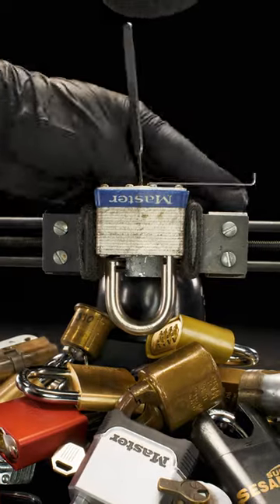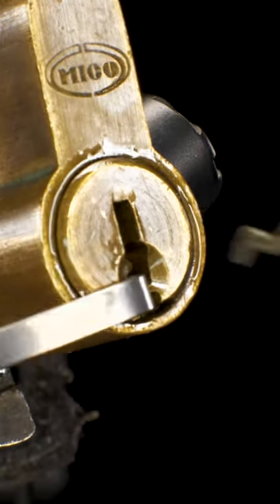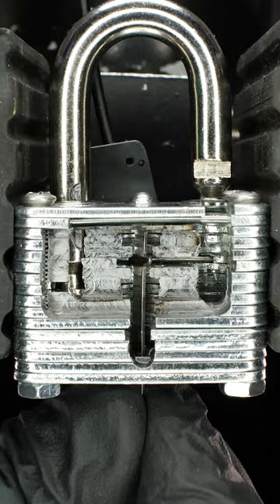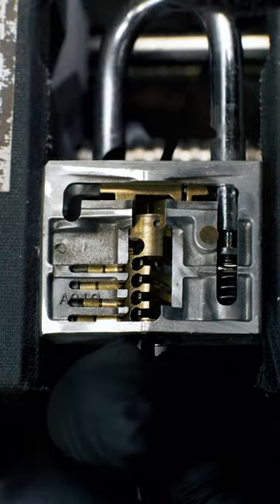You can pick locks open the traditional way using tools like the Covert Instruments Genesis set, which includes turners along with a variety of hooks and rakes used to set pins at the sheer line, mimicking the use of a key. Alternatives like the warded and comb picks on the Cobra Companion offer even more ways to manipulate a lock's core.